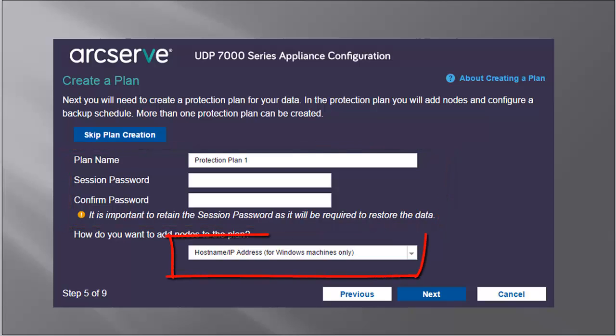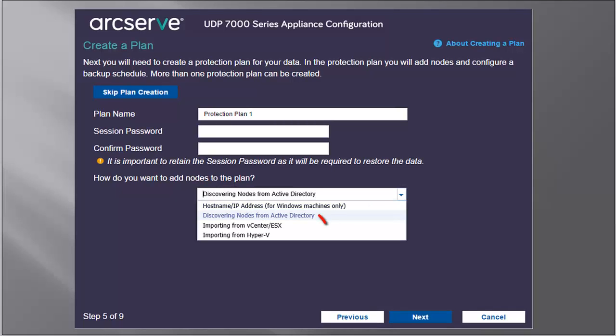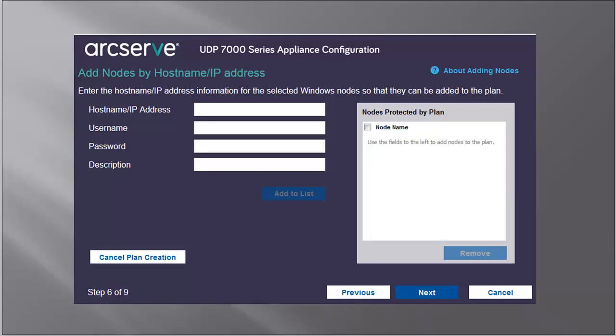The available methods in this drop-down field are hostname IP address for Windows machines only. Let's take a closer look at each of these options. Use the Add Nodes by Hostname IP Address method to add one or more nodes. Simply enter the hostname IP address, username, password, and description. Then click Add to List, and the node name will then be displayed in the Nodes Protected by Plan list. To add more nodes, perform these steps again. Click Next, and the nodes are added to the plan.